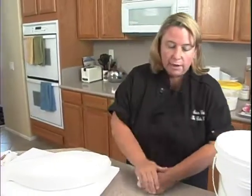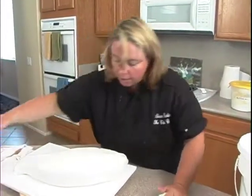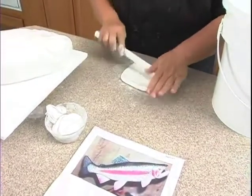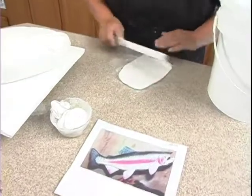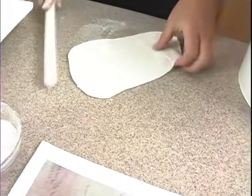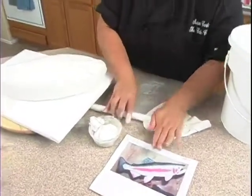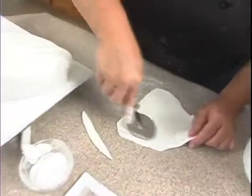I want to roll it out and keep one side a little bit thicker than the other — I'll show you what I mean. This is just cornstarch in a sack and I've got my rolling pin. This part's a little thicker and down this way is thinner. I want to roll it from side to side and see if it's wide enough — actually I need it to be a little bit wider. Then take your pizza cutter and cut it square.